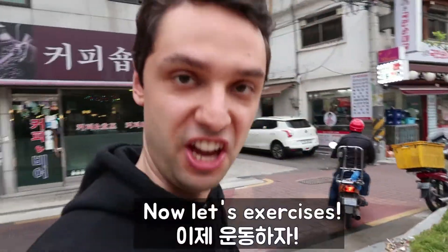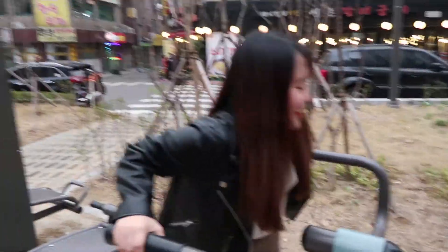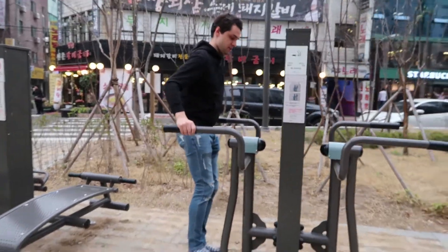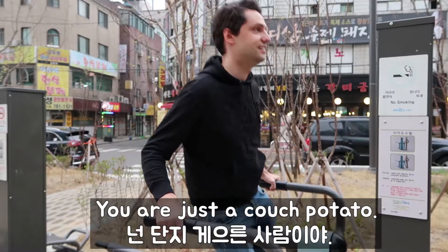Now let's exercise. June is exercising. You're just a couch potato!